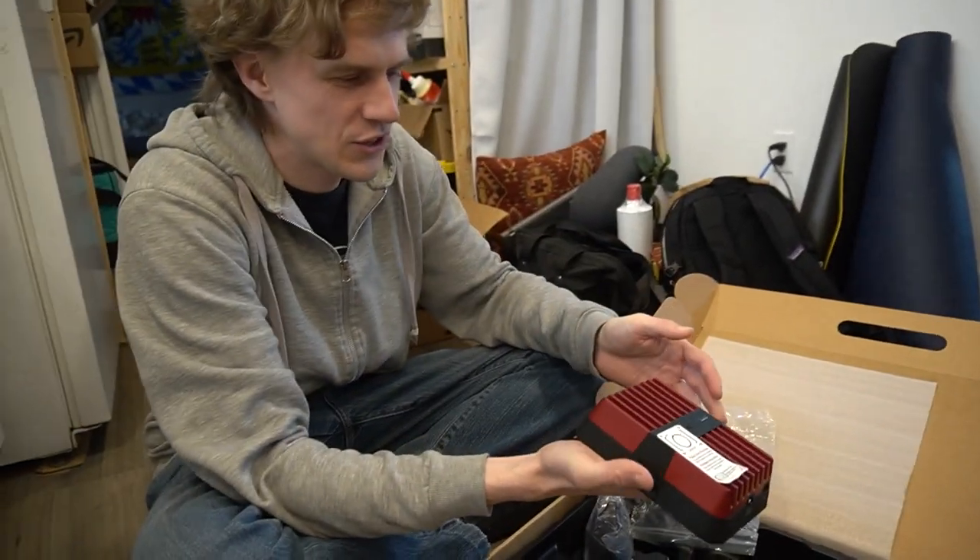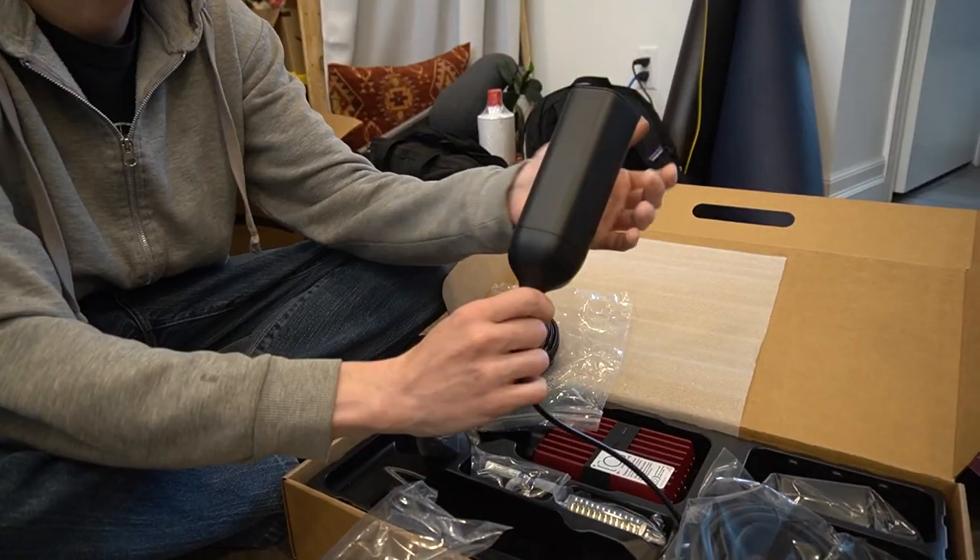Lately our VBoost has stopped working and today I want to find out what's wrong with it and how we can fix it.